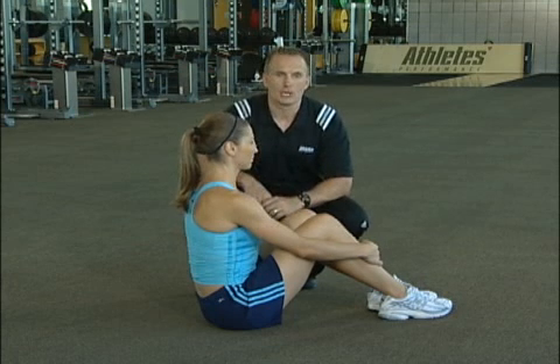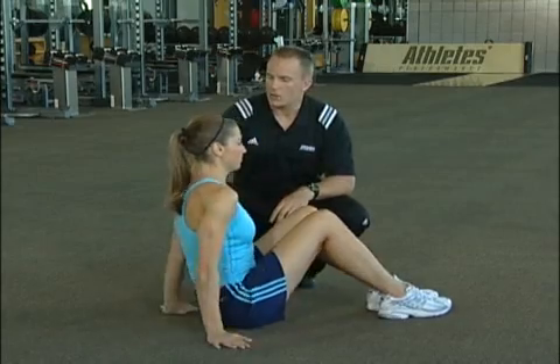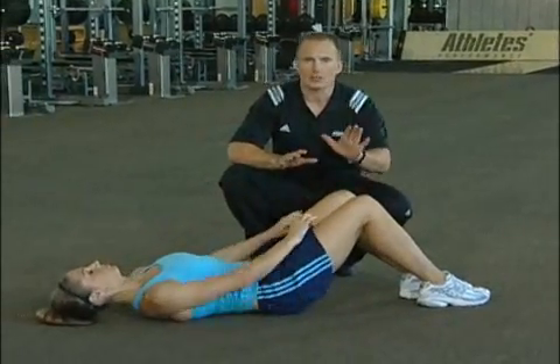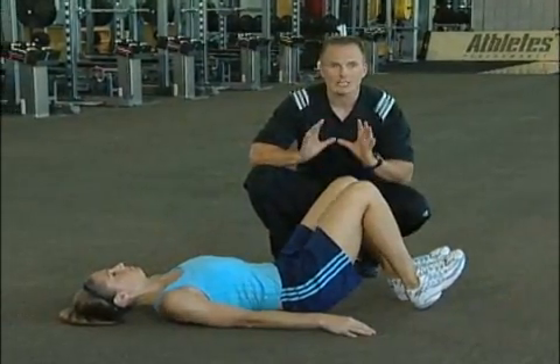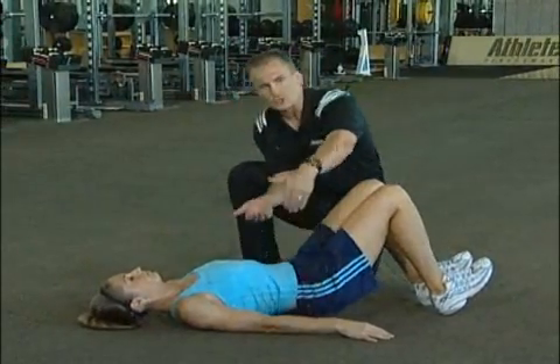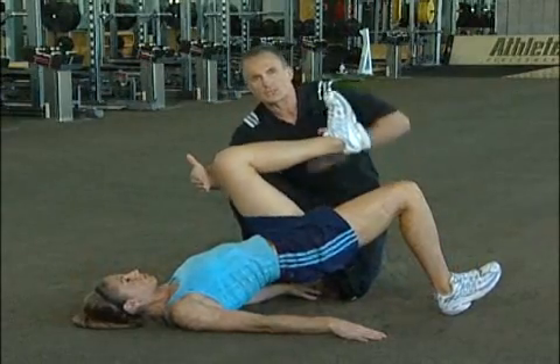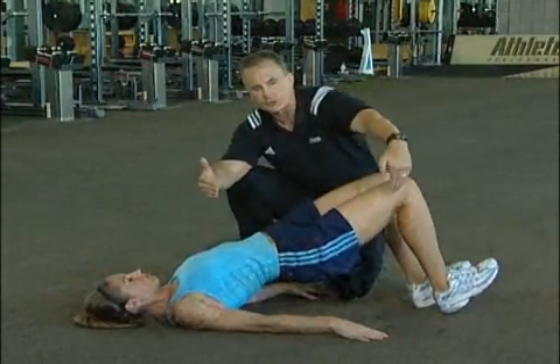We're really going to crank the glute bridge up a whole other level by adding some rotary stability. Jaclyn's going to rock right back down and get in our same glute bridge position. You guys have been ready for this. By the earlier stages, she's going to get her hips tall, and now she's going to take that knee and lift it all up toward her chest without changing any other position in her body.